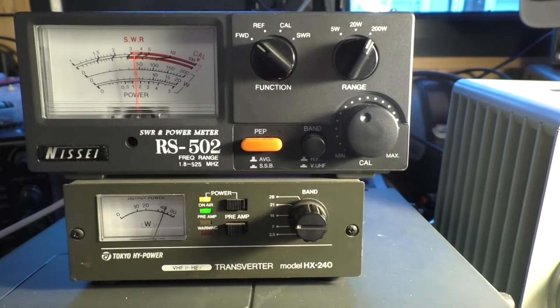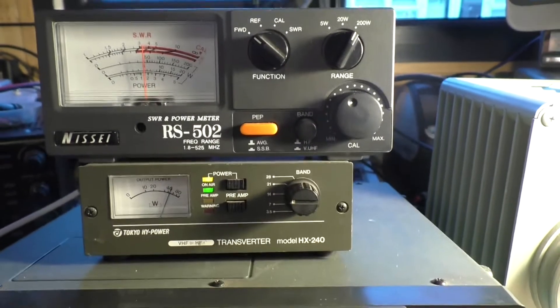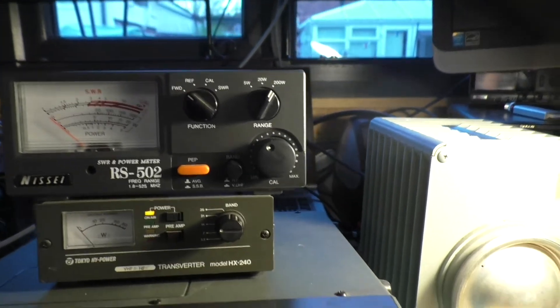And as you can see there, it's just over 40 watts. According to the top meter it's closer to 50, but that's probably a little bit more than we need, so we can drop that back a little bit.